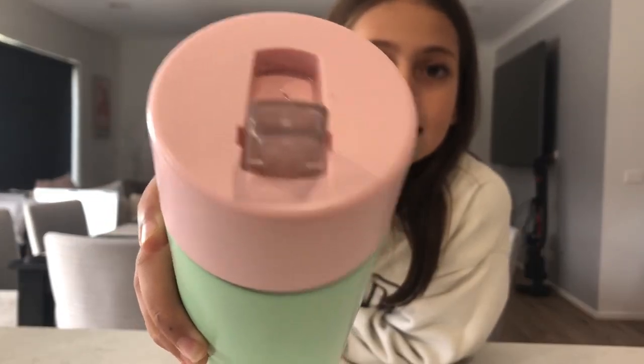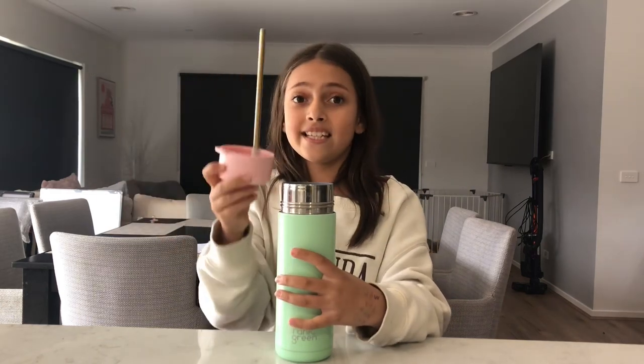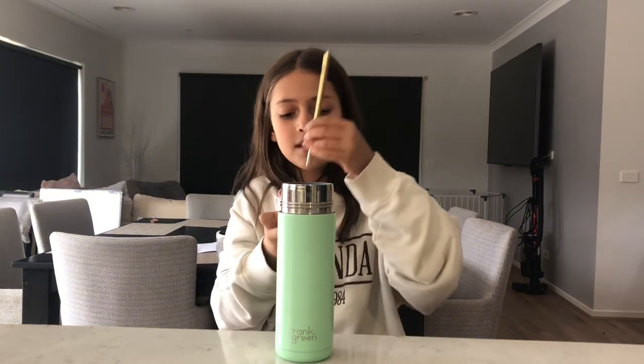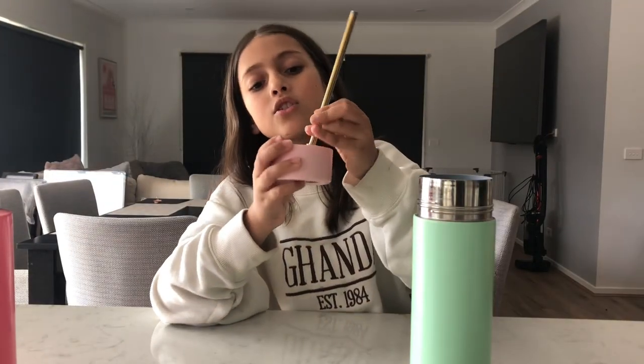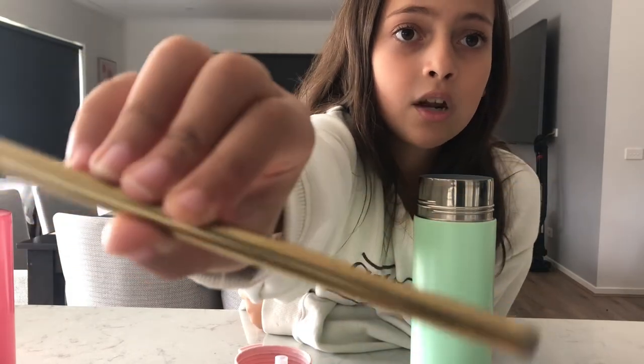You can see that the lid is really good and the straw is sealed, but you can take it out whenever you want. If you want to give it a deep clean, just like that. The straw does not come in the color of your choice — it comes gold, which I think is pretty cool, but it'd be cool if it came in whatever color you wanted as well.